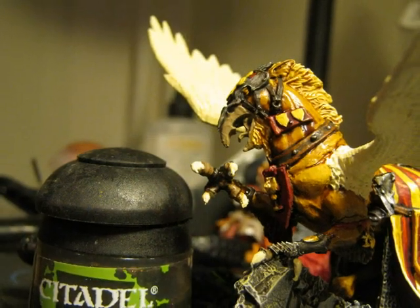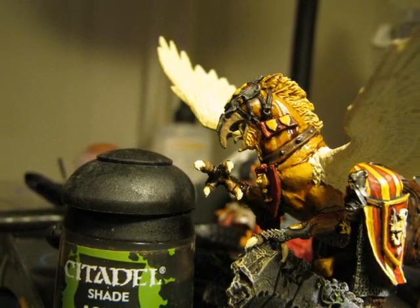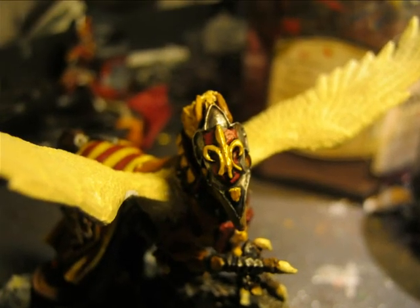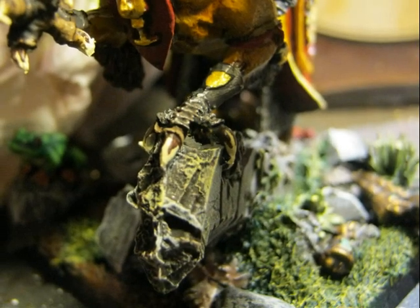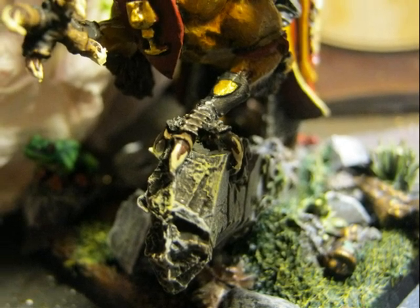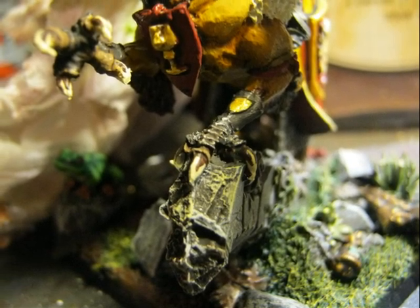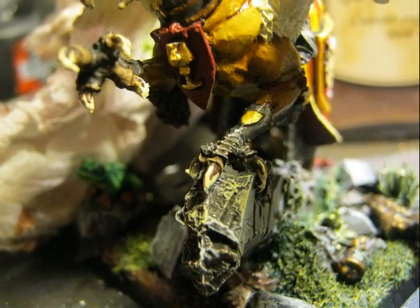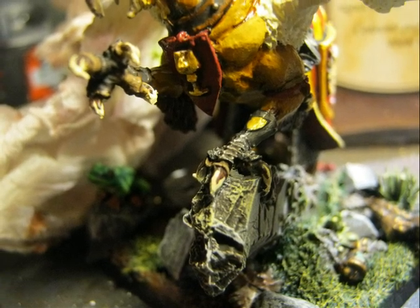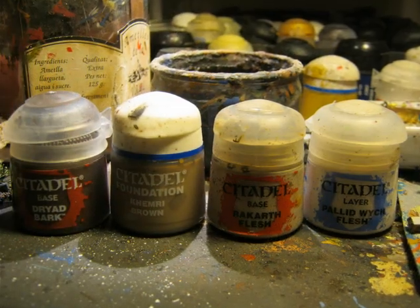I decide to use Agrax Earthshade to do a wash on the hands of the hippogriff. In the picture you can better see the result on the armor plate on the head of the hippogriff. I also want to show a small detail I did on the cloth of the hippogriff — I added some dark brown details, and I think it really helps to give a much better impression and look much nicer in the cloth when you do this small detail.